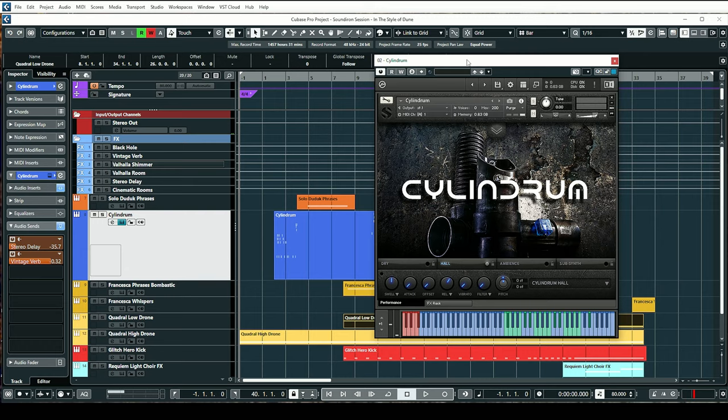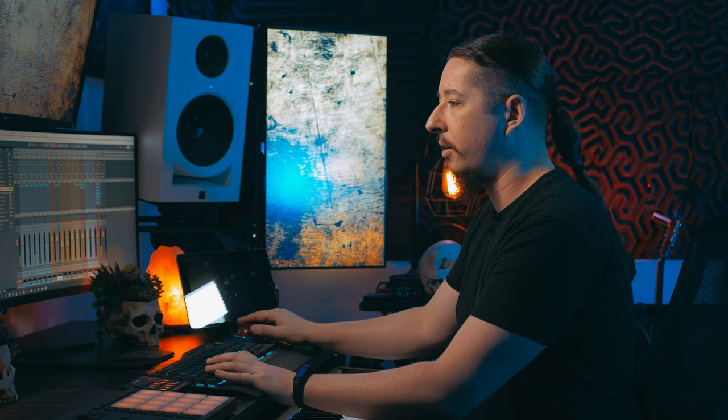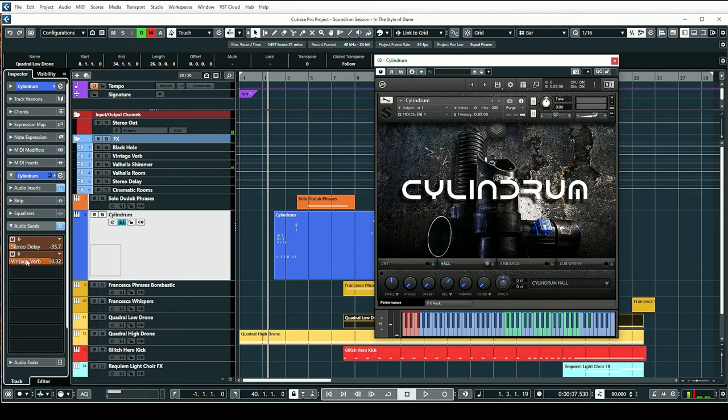We also have some Cylindrum in this track. When you listen to the Dune soundtrack, there are some really up-close, right-in-your-face drums that pop in. They sound more dry than what I did — I experimented with doing it more dry, but I really liked the way it sounded with delays and Vintage Verb. If I turn these off you can hear it's a little more upfront with just a bit of reverb, since it was recorded in a hall. But when I turn on the delay and Vintage Verb, it adds more to the atmosphere.